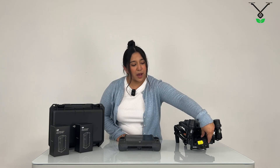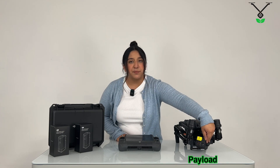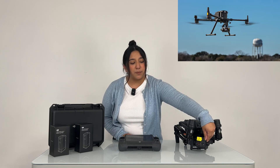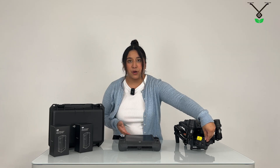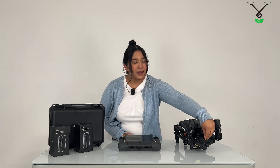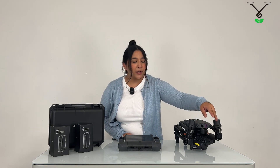Right here in the front we do have the payload. It is similar to the Matrice 300 from what I've seen in previous videos. When you do decide to fly the drone, the payload is going to have four different recordings or perspectives, which is pretty cool because it has three different cameras right here and then also another camera in the front as well.